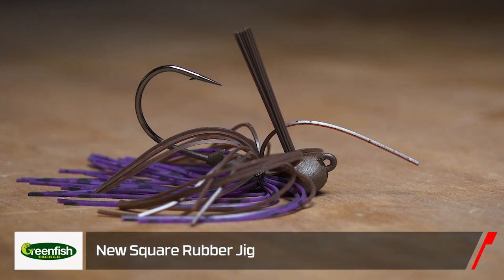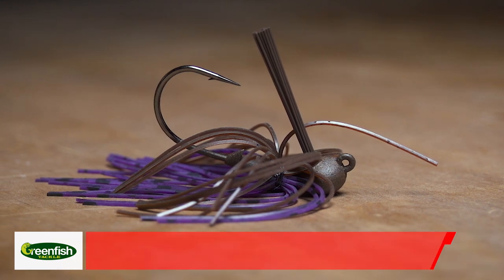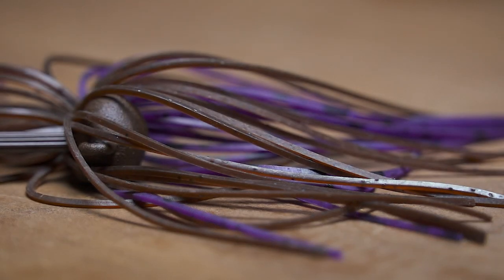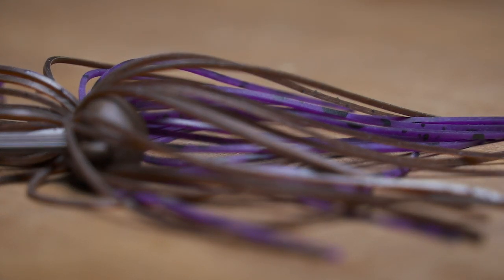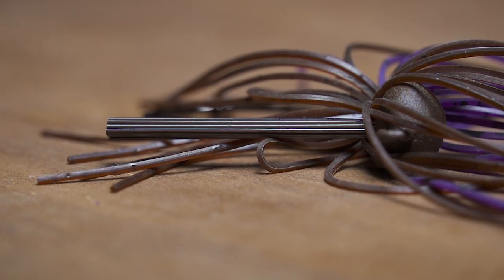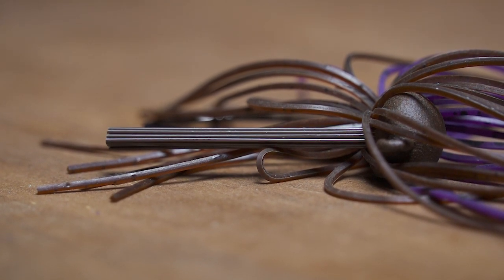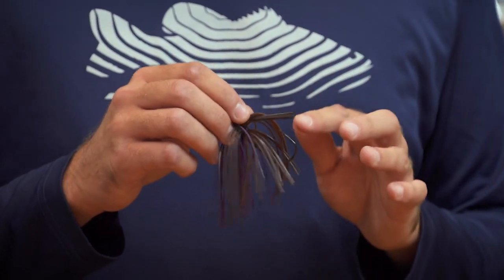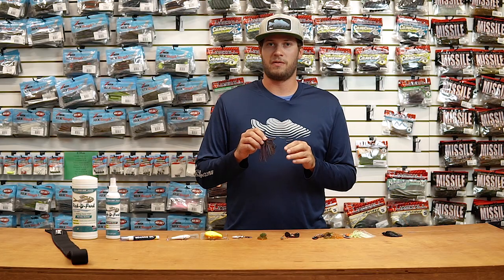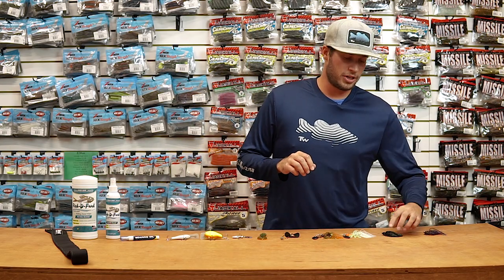The new Square Rubber Jig here — this older style skirting, the square rubber. Coming up with winter and fall, this is gonna be the ticket guys. Really great motion in the colder water, not gonna stick together or anything like that. They built this one for an all-around jig — you can skip it, swim it, pitch it. Just a perfect all-around jig with a little different skirt material.